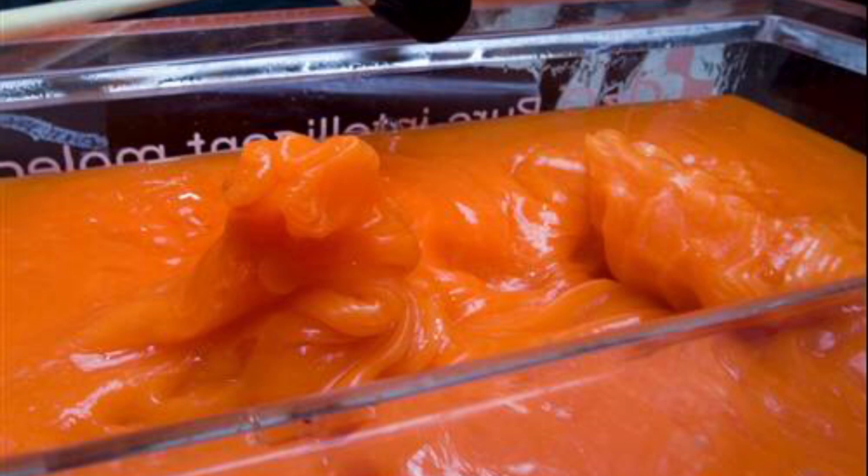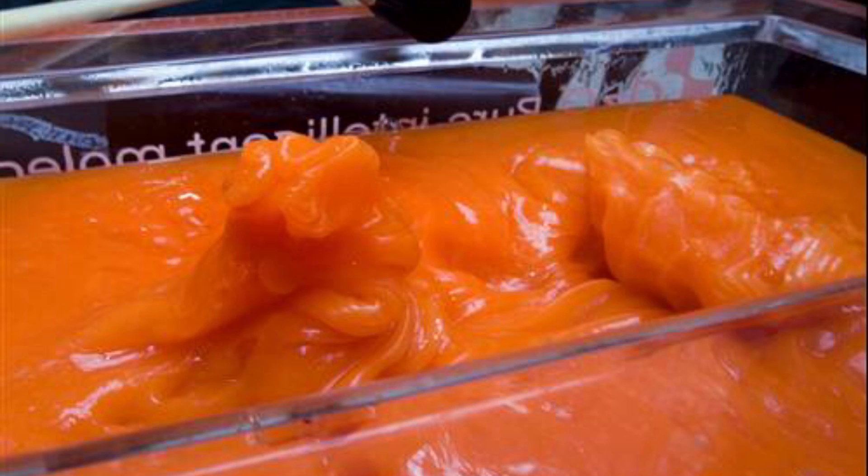The way D3O is molded into different shapes is by evenly distributing the non-Newtonian fluid into a plastic dilatant called a matrix, which is essentially just an elastic type of plastic. After those two are mixed together, a different fluid that acts as a type of lubricant is then added to the mixture, which helps it take a certain shape.